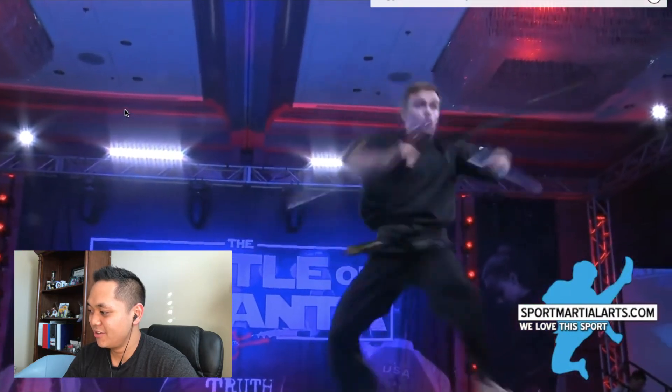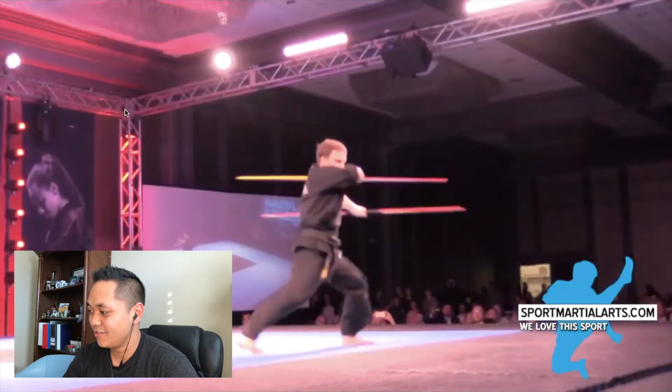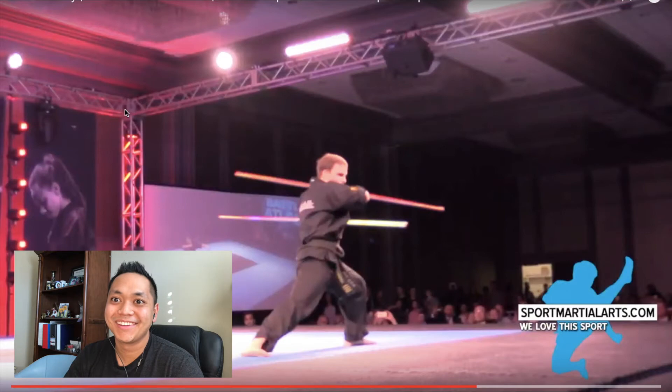Love this part. There we go. I can do that. I can do that move.